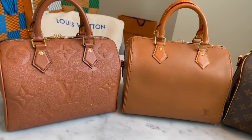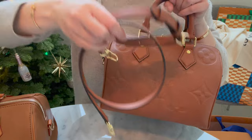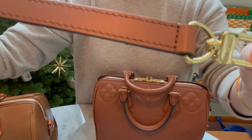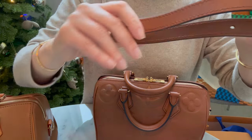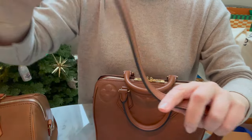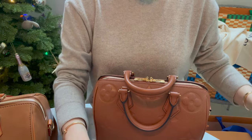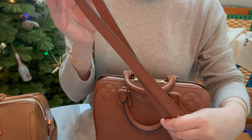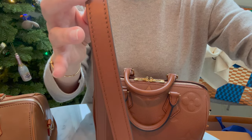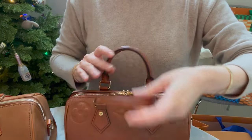I love the bandolier strap on the empreinte — it's so soft and supple, you can really move it, and it just feels good on the body. The cognac color is great too: you can wear this strap with a monogram canvas Speedy and it creates a cool contrast. I'll show that in the mod shots because it's easier to see how the bags hang that way.